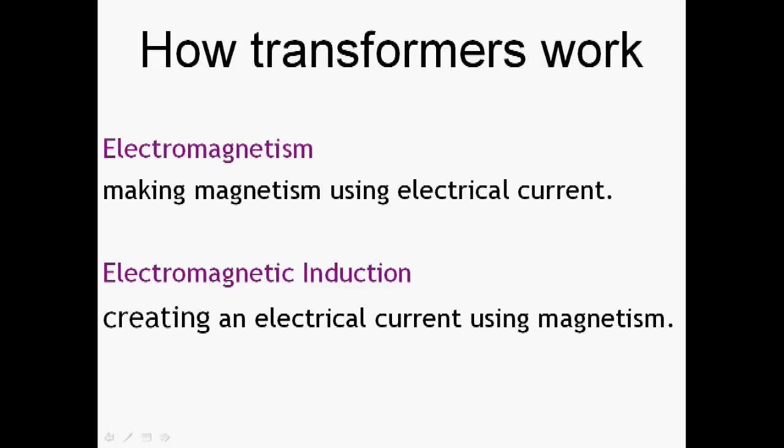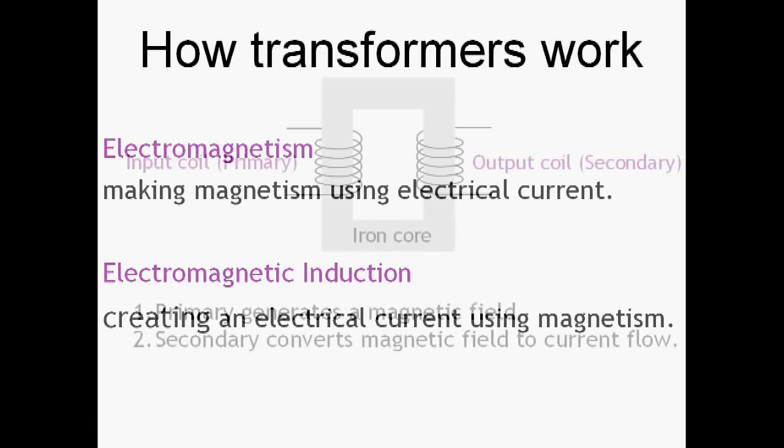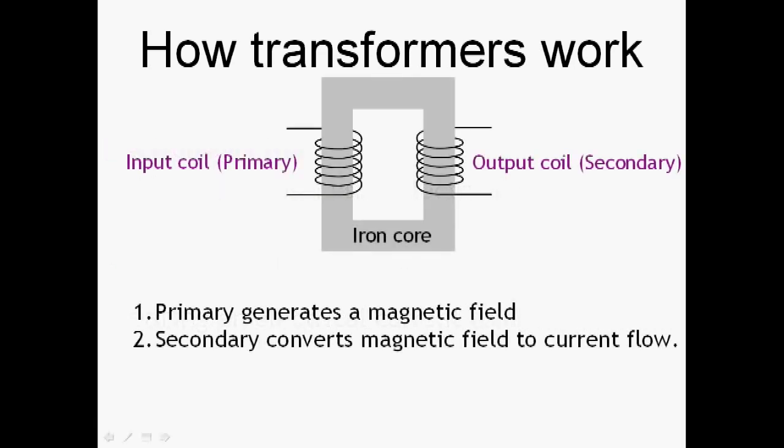The transformer relies on two key physics principles: electromagnetism and electromagnetic induction. Electromagnetism is when an electrical current generates a magnetic field. Electromagnetic induction is where a magnetic field causes an electrical current to flow. As you can see, one is just the reverse of the other. The basic transformer construction consists of a primary coil magnetically linked via an iron core to a secondary coil. The primary coil generates a magnetic field, and the secondary coil converts that magnetic field back into a flow of current or a voltage.